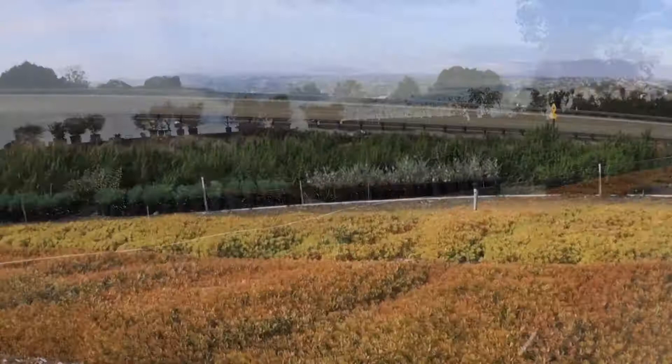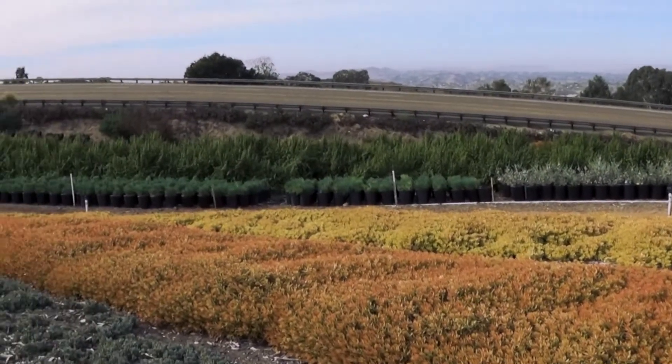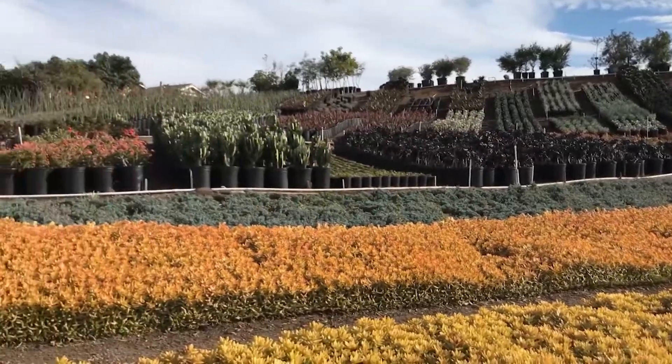Now we can have the same visual effect — beautiful, permanent, low borders of color — with our succulent color drifts.